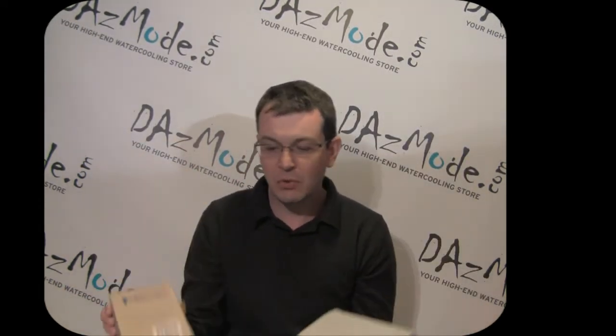The only new products we've received recently in our store are Monsoon and Danger Den Bay Reservoirs, some Coolance Bay Reservoirs. But it took so long for manufacturers to get them to us that they're not new anymore and they've been reviewed so many times on forums and other videos. So I'll skip new products because there's nothing really fresh.